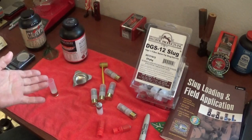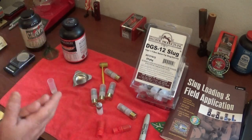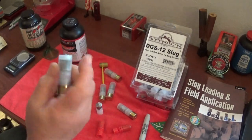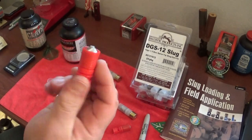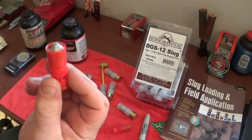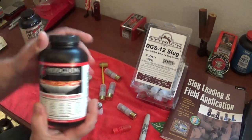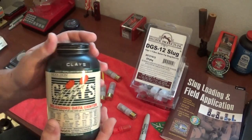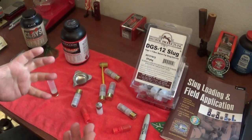If that's the case, I'll just take it over to the 100-yard range and see how these things shoot at 100 yards. Anyway, that's my video - that's what I wanted to put up. The Fiocchi hulls are about 18 cents a piece, the DGS slugs are about $20 for 25. If you've already got Long Shot or Clays powder, you've already got that part out of the way.